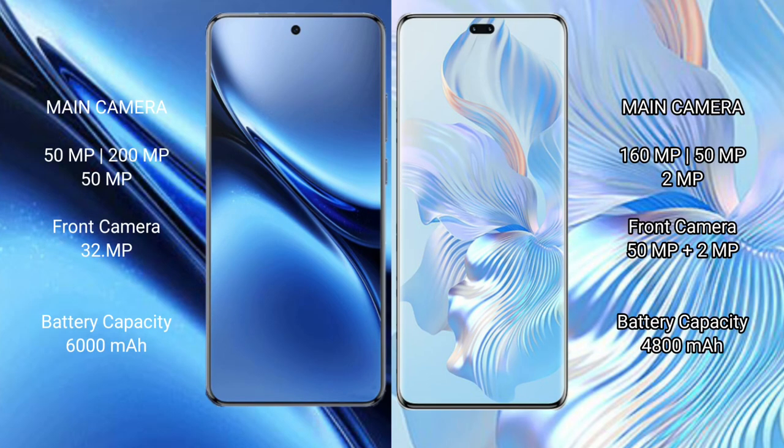Vivo X200 Pro features a triple rear camera setup: 50MP plus 200MP plus 50MP, and a 32MP front camera. Honor 80 Pro features a triple rear camera setup: 160MP plus 50MP plus 2MP.